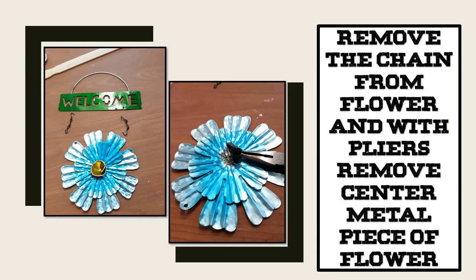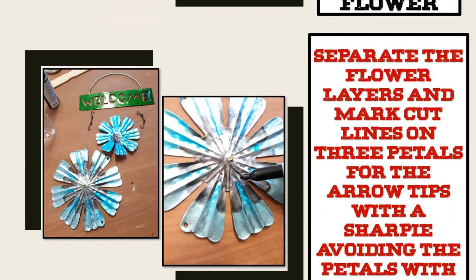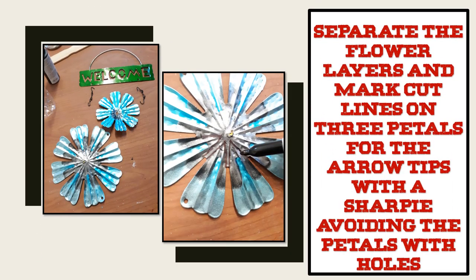Then remove the chain from the flower with pliers, and then remove the center metal piece of the flower. Now separate the flower layers and mark your cut lines on three of the larger petals for the arrow tips with a Sharpie.